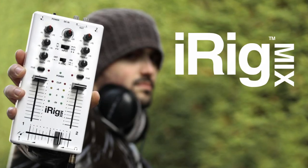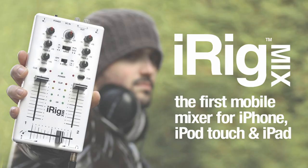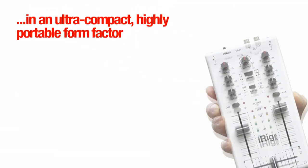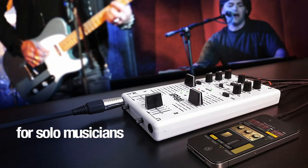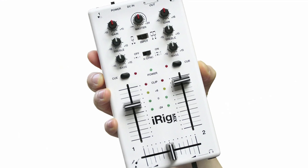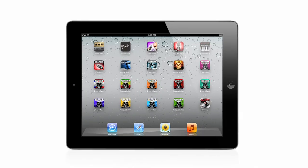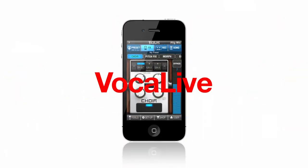iRig Mix is the first mobile mixer for iPhone, iPod Touch, and iPad. iRig Mix is a DJ mixer that works with one or two mobile devices. It can also be used as a simple compact mixer for solo musicians, duos, or small ensembles. iRig Mix includes an iRig input for instrument or vocal processing with IK Multimedia's powerful range of iOS apps such as Amplitube and Vocal Live.